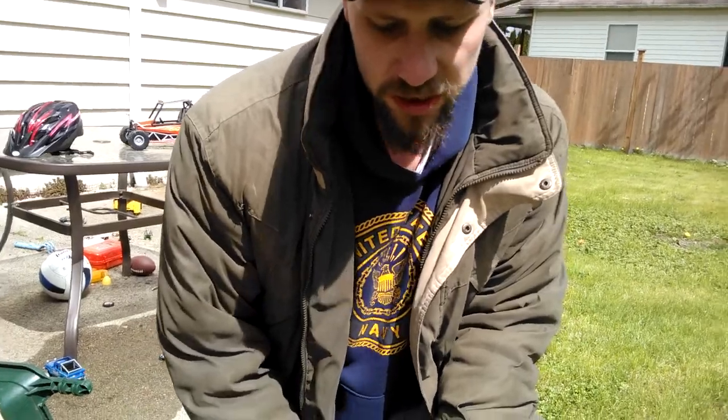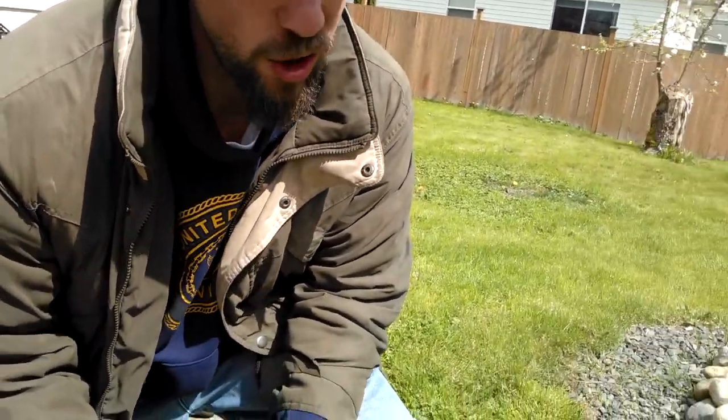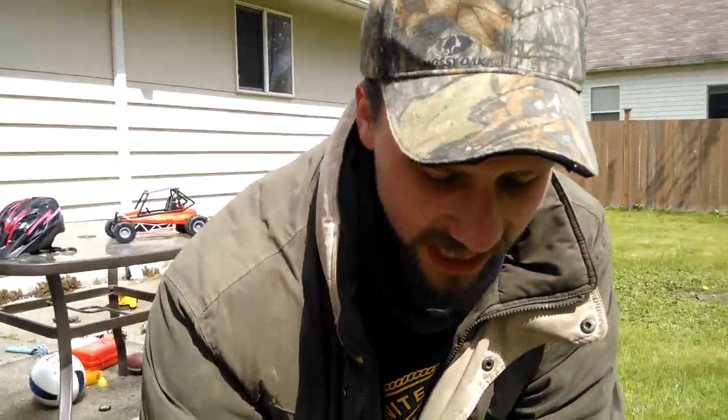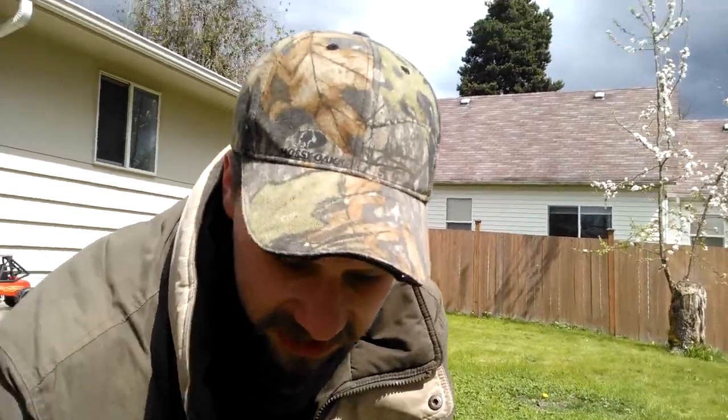Don't move your mole trap around too much — I leave it in one spot for maybe a week. If you don't catch it, then move it. Always stick with the newest activity: every day come out, stomp down all the mole hills you see, and the next day you'll know where the new ones are. If you move the traps around too much you're just going to freak the mole out. If it stays in place for a few days he's going to get comfortable with it, come through, and snap.